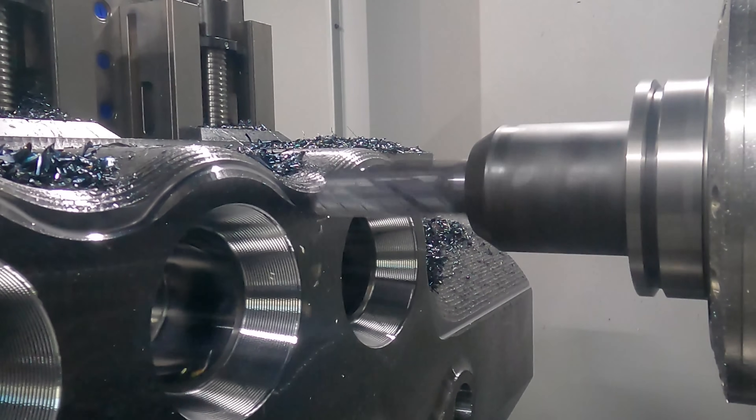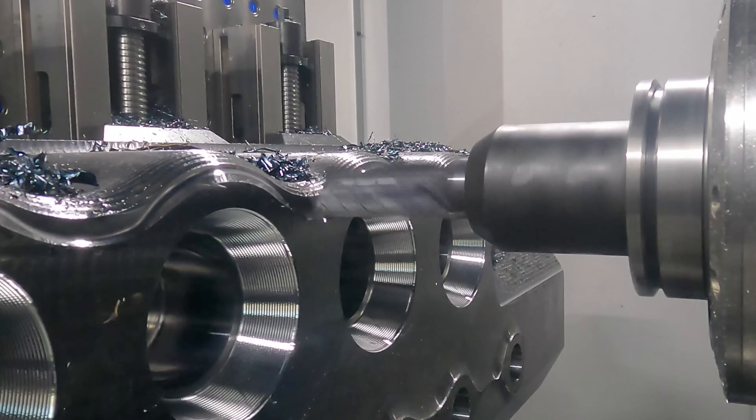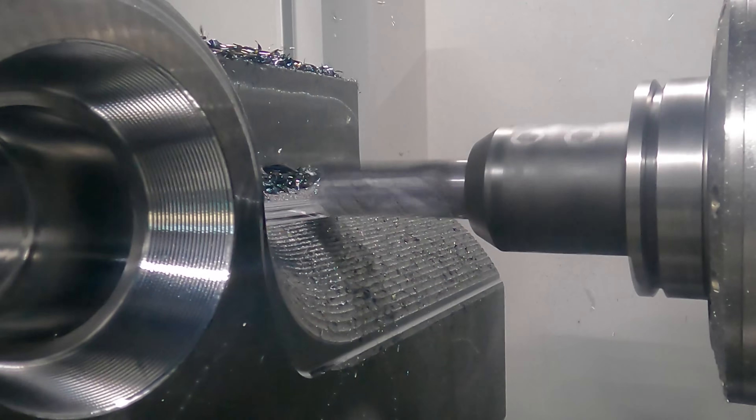To finish off our roughing, we came in and did some rest roughing where we just got rid of the stuff that our four inch high feed mill couldn't reach.